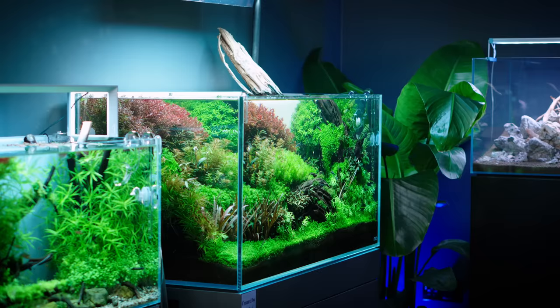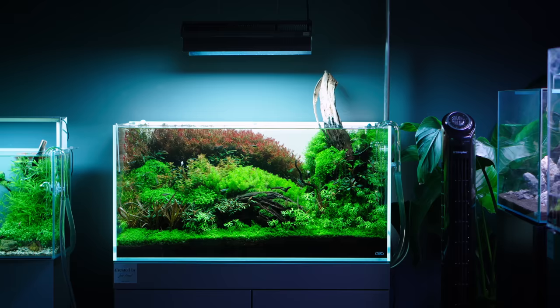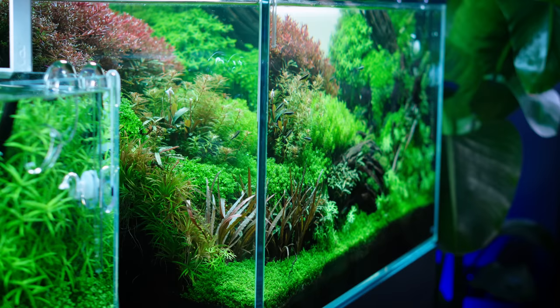I'm wondering which tank in this gallery is your favourite — there aren't really many Iwagumis around. When I look at tanks, Iwagumi isn't actually my first choice for favourites. In here, that one is my favourite — probably because we don't do that style at Green Aqua.